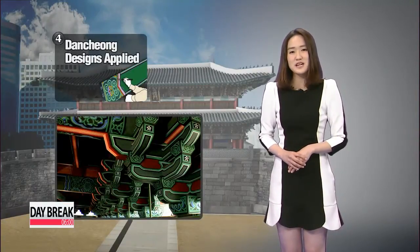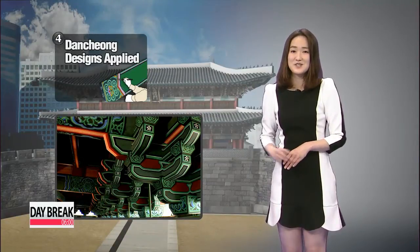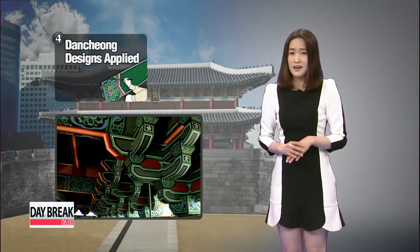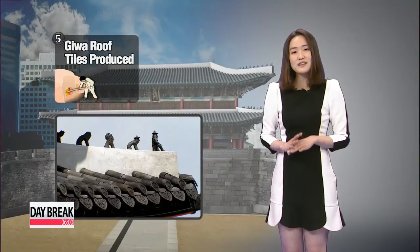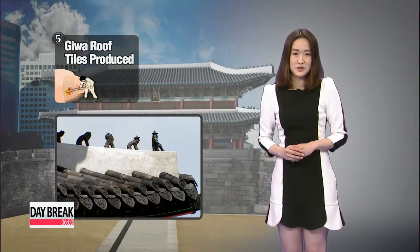Moving on to what was used as paint for the dancheong — the multi-colored decorated designs you see here are paints derived from organic matter, not the artificially mass-produced ones. More than 23,000 pieces of kiwa roof tiles were produced in a traditional kiln.